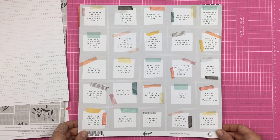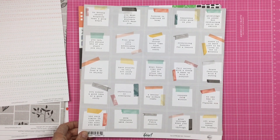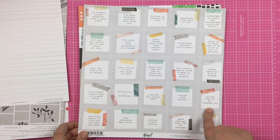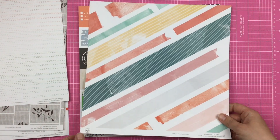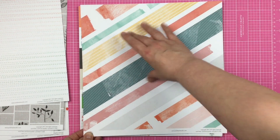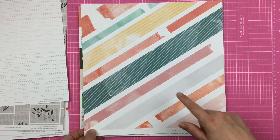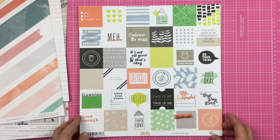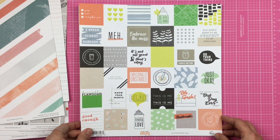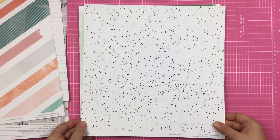Then we have Let Your Heart Decide — sayings like 'what feels like the end is often the beginning,' 'conquer from within,' 'no one has it all figured out.' And then on the other side, this diagonal pattern — this would be awesome to have your photos here and just build on the diagonal, and that's what I'm going to do. Then we have another Case of the Blas, a cut-apart sheet, and on the back, just some black splatter on white.